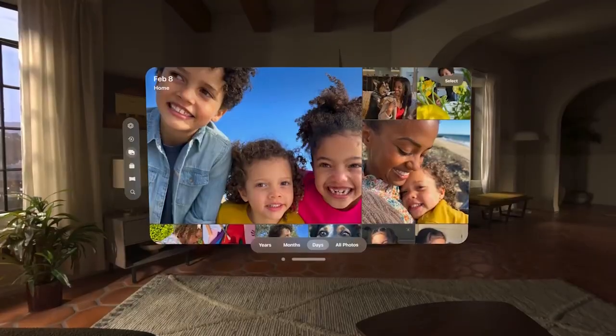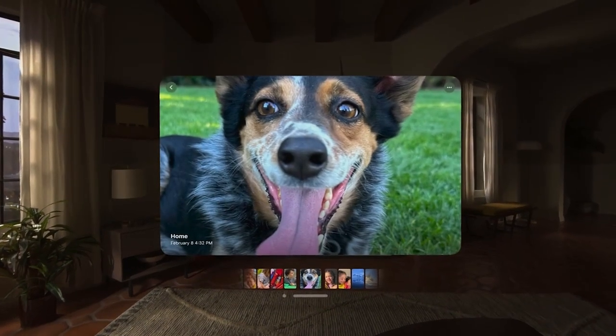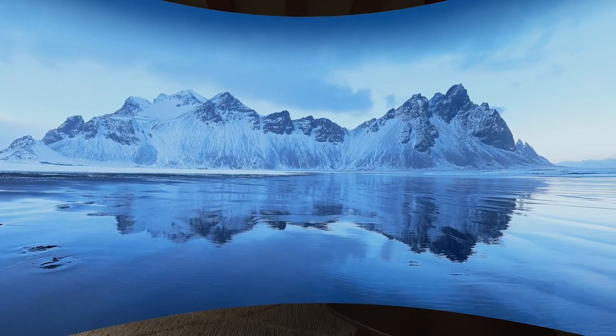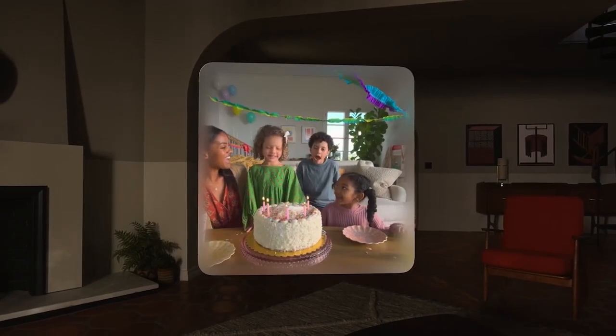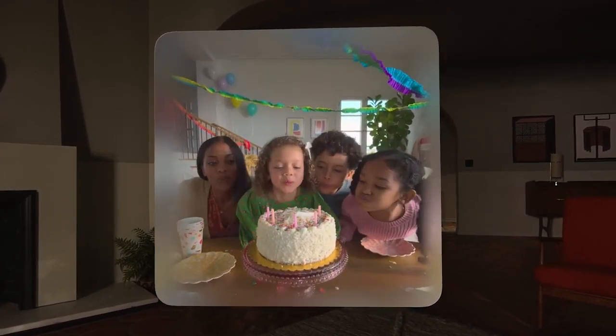We looked at photos. The Photos app was cool — you could go through photos, navigate, swipe through. You could also check out panorama photos, and once you get into that it just takes over your whole view. There were also 3D photos and 3D video. I really liked the video because it felt like you jumped into a memory. It felt like you jumped into an episode of Black Mirror where you could tap into a memory — like it was your kid's birthday and they're blowing out the candles and you were there. It didn't look like I was watching something flat. It felt like I was there. And that can be recorded off the headset itself using the external cameras.